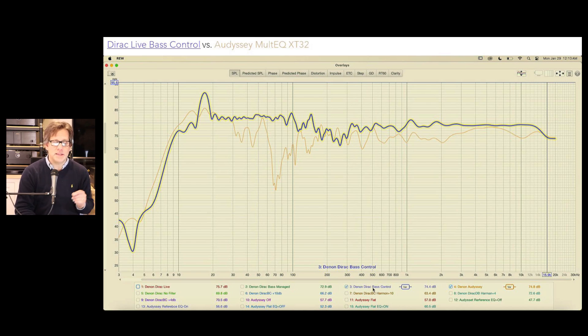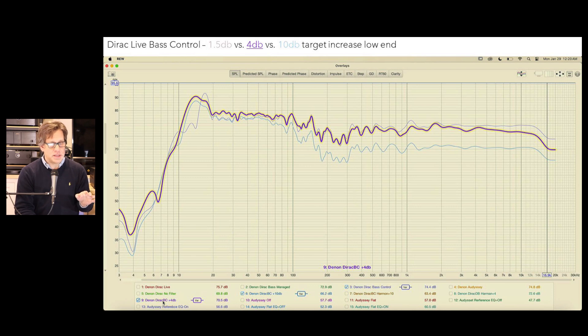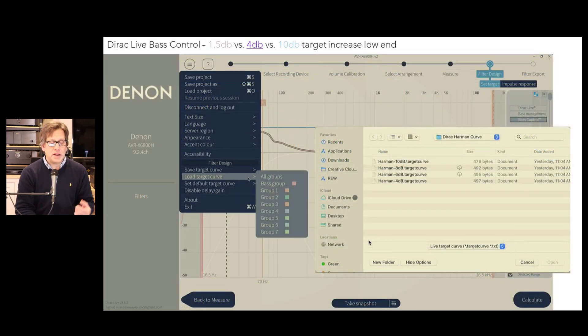That's what we're going to come back with on this series. One thing we noticed is that Audyssey seemed to have a little more oomph on the bass side, so we decided to raise the bass on the Dirac. The default is 1.5 dB — we brought it up to 4 dB and also listened at 10 dB, simply raising that with the standard Dirac bar that adjusts the target curve. When we plotted this out we saw the differences between 1.5, 4, and 10 dB. The 4 dB setting — the purple plot — sounded the best, while 10 dB was clearly too much.